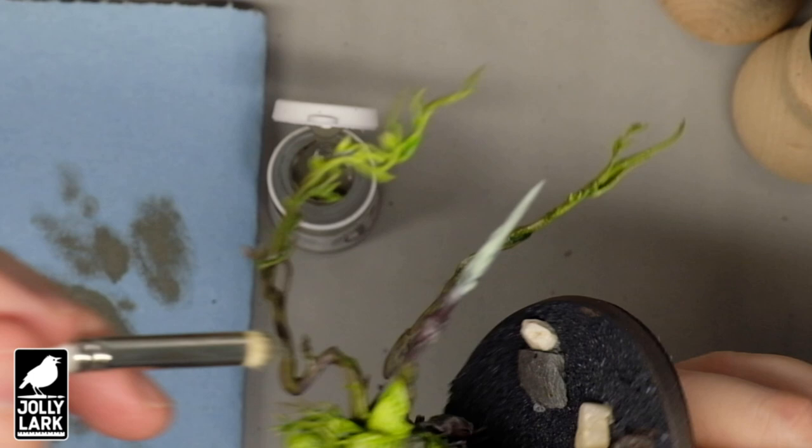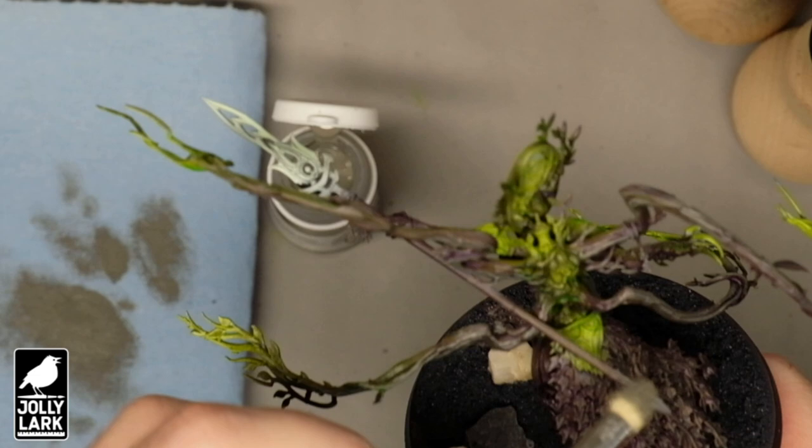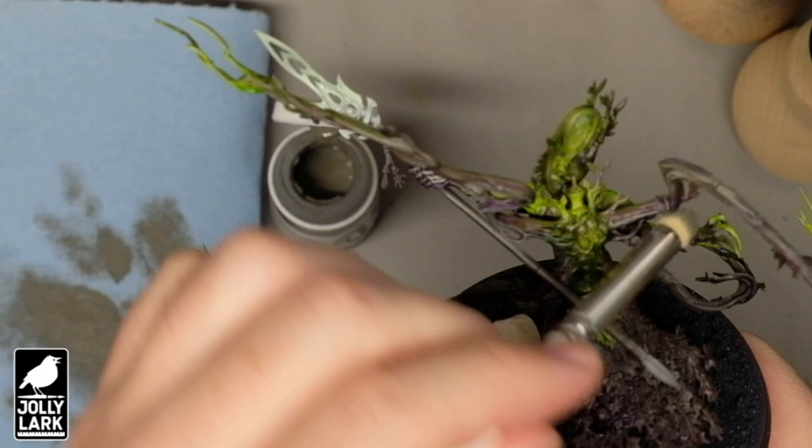If you have an airbrush to do the white, that's fine, but it's really not necessary — don't feel like you can't try this technique without one. Because the other nice thing about doing the Sylvaneth, or really a lot of non-human models, is that if the dry brushing is a little rough, it just looks like bark texture. Painting these models, I almost felt like I was cheating. It's a real delight to knock out thousands of points of models in just a couple of weeks.